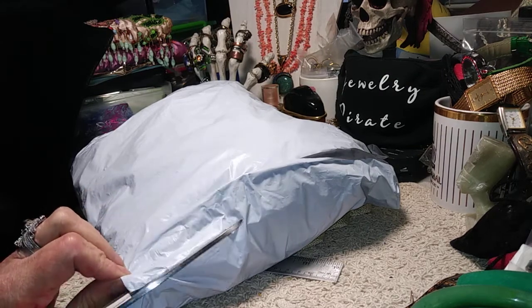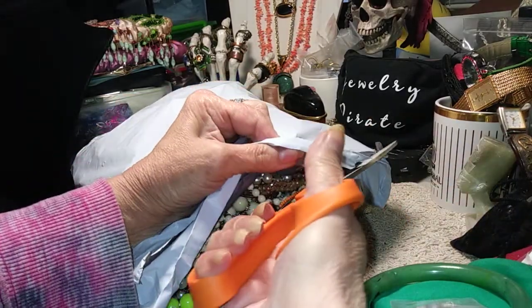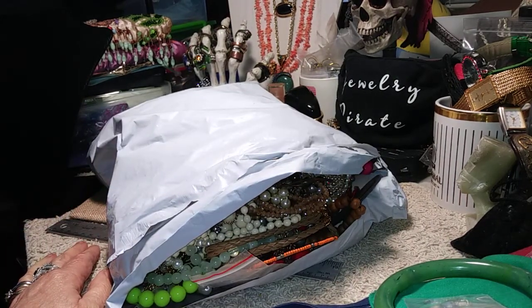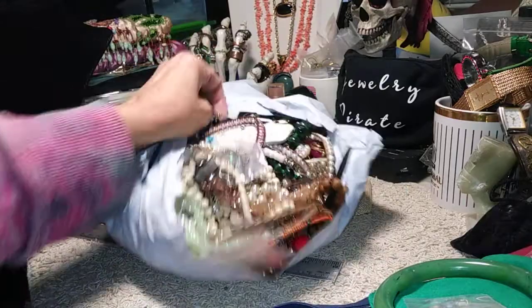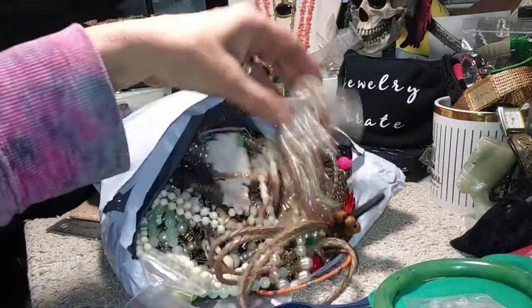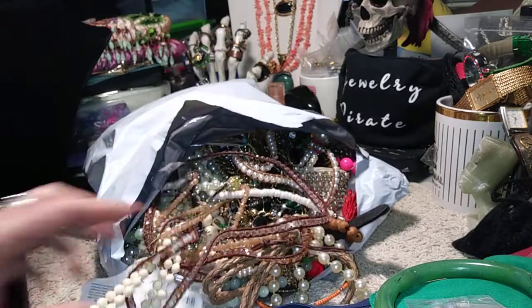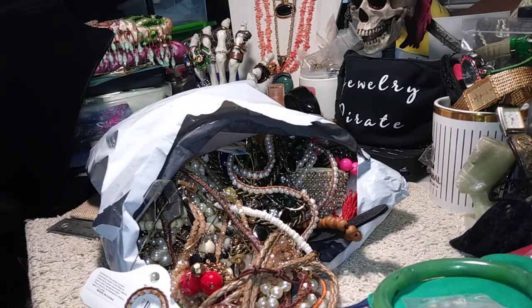And if you see something you like, let me know. Wow, there's a lot of stuff in here. Let's see what we have. Let's hope we don't run into a whole bunch of tangles. We can only hope, right? Got a lot of stuff here. I'm going to try to figure out what the theme of this is.